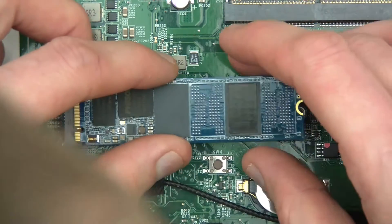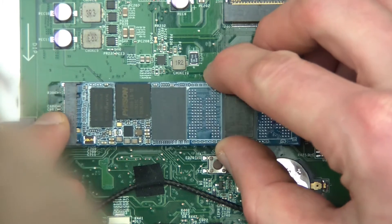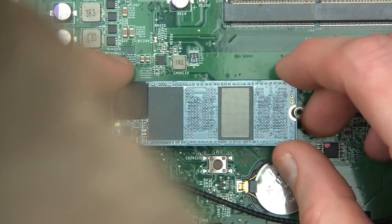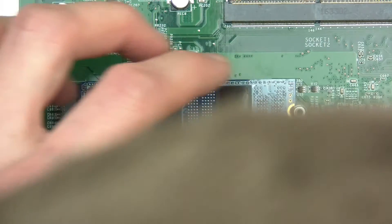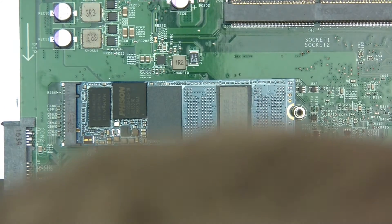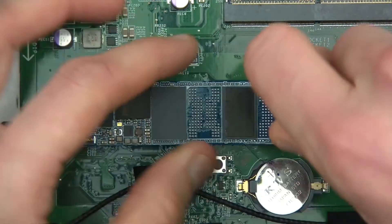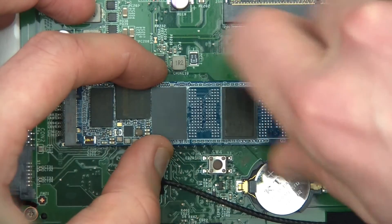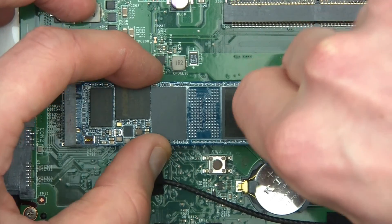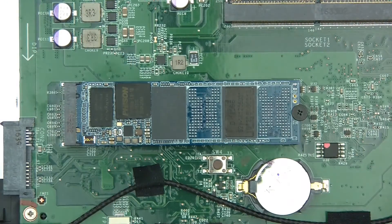Basically that's got to go in here, and you can see that it's keyed here and this fits. So put that in there and then screw it back in. There we go, that's in. As far as the hardware is concerned, that's all there is to it.